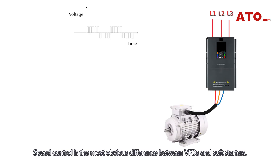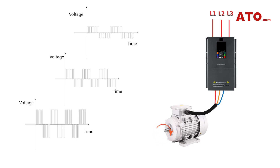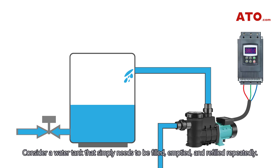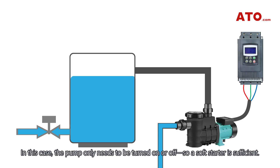Speed control is the most obvious difference between VFDs and soft starters. To illustrate this with a use case: consider a water tank that simply needs to be filled, emptied, and refilled repeatedly. In this case, the pump only needs to be turned on or off, so a soft starter is sufficient.